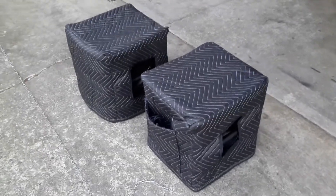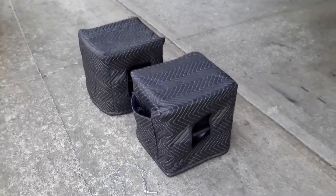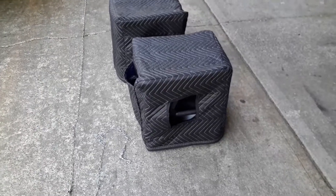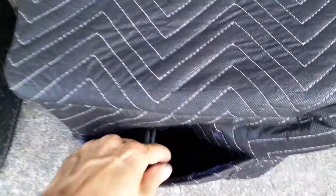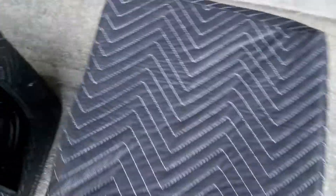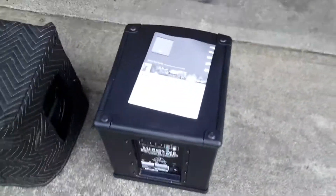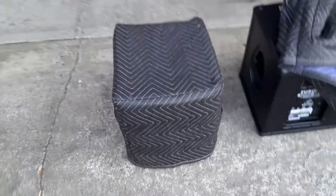There are the completed subwoofer covers that my wife sewed up. She put some trim on the handles to prevent the material from fraying — just standard stuff you get at a sewing store. In here you can see the pockets where we've got XLR cables and the power cables. You can easily pull these things off. Got the manual there just for first-time setup.